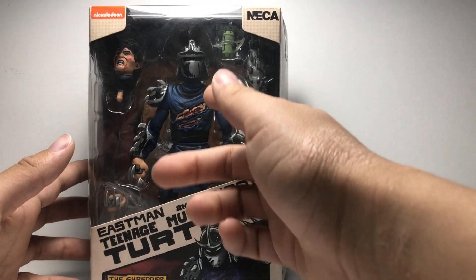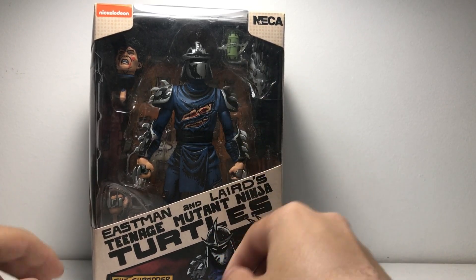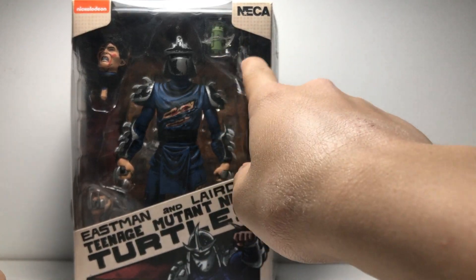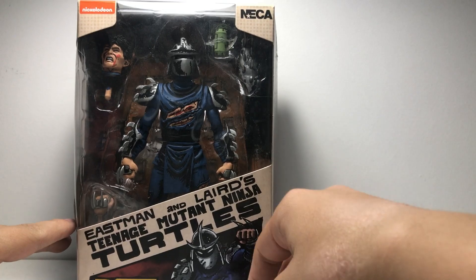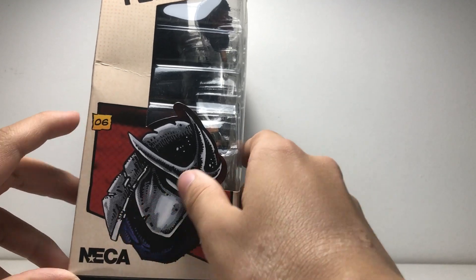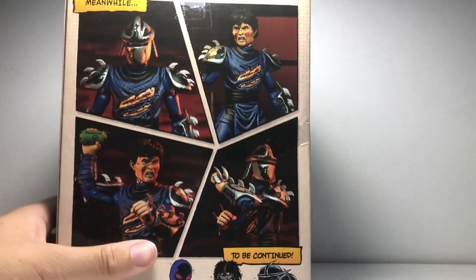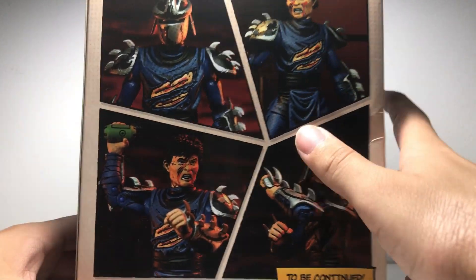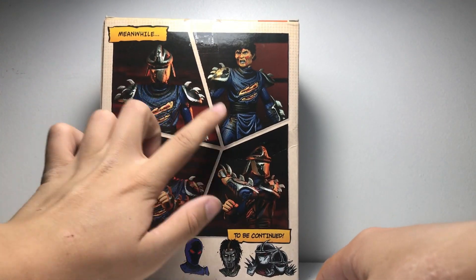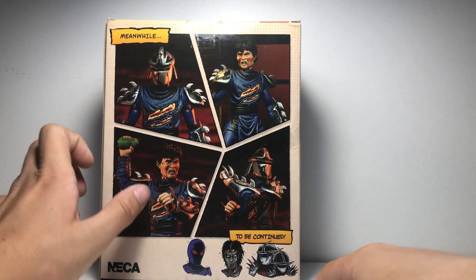Let's take a look at the box. Got a big old window display — I like it when they have window displays. You can see all the accessories. Looks like it comes with a bunch of different hands, the figure itself, a switchable head, a thermite grenade, and another gauntlet. On the side we have some art of the helmet with the NECA logo, and on the back we have a couple of comic panel style product shots.